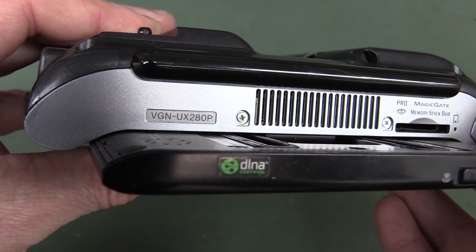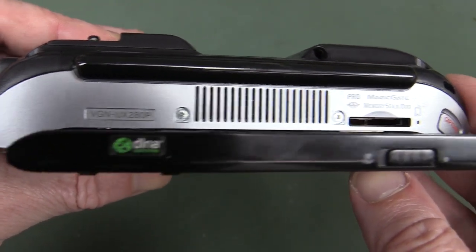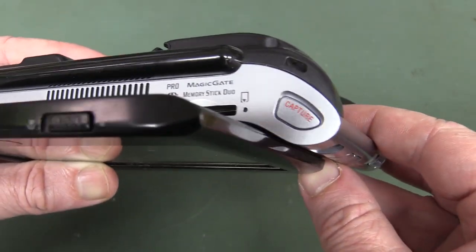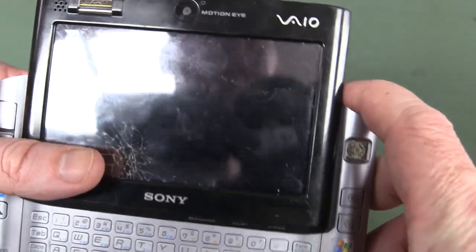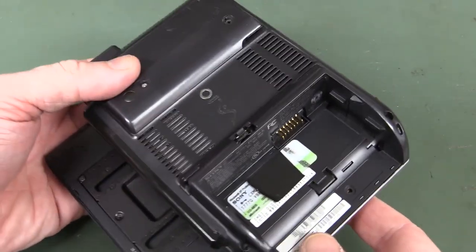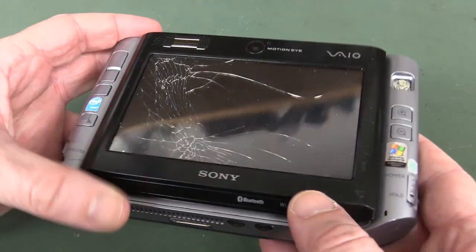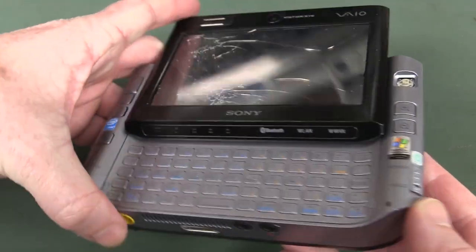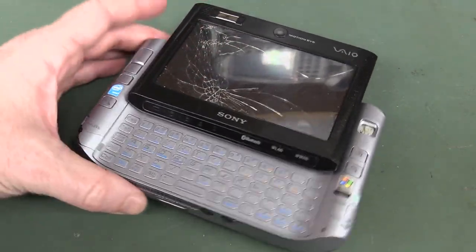It's the UX series — this is the UX 280P, VGN-UX 280P for those playing along at home. It's got the Sony Memory Stick Pro — the choice of champions back then. Is anyone still using the Sony Memory Stick anymore? It's got a capture button for the camera, and a pretty terrible battery life of only a couple of hours, Chris said. It was $2,000 up to $2,500 — it just completely missed the mark and it flopped.